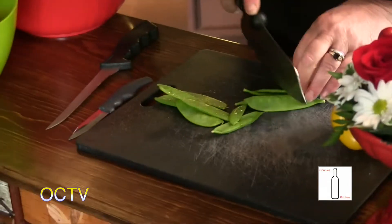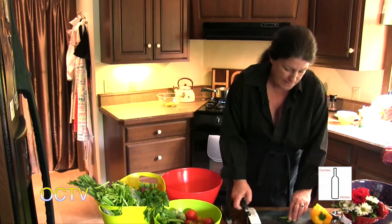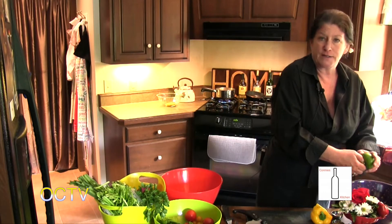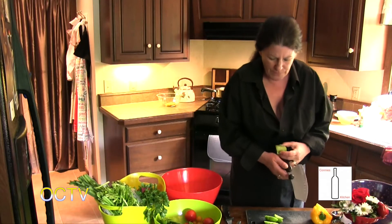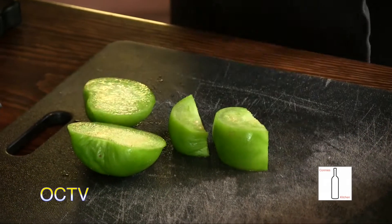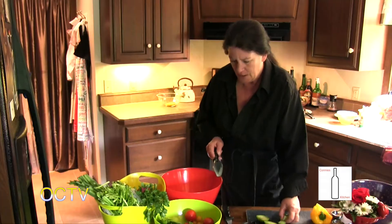Now the pea pods - you can throw them in just like this, but these are kind of big so I'm going to cut them in half. Like a lot of things I prepare, I want everything to be very visible, because not only is it pretty, but if someone encounters something they're not terribly fond of, it's easy enough to remove it. These tomatillos - I make a tomatillo salsa that people love. They're still nice and firm. The tomatillo looks like a green tomato, it's got a nice firm texture, it's very porous so it draws up the salad dressing really nicely. On its own it doesn't have a lot of flavor, but it's got good texture and carries flavor well.